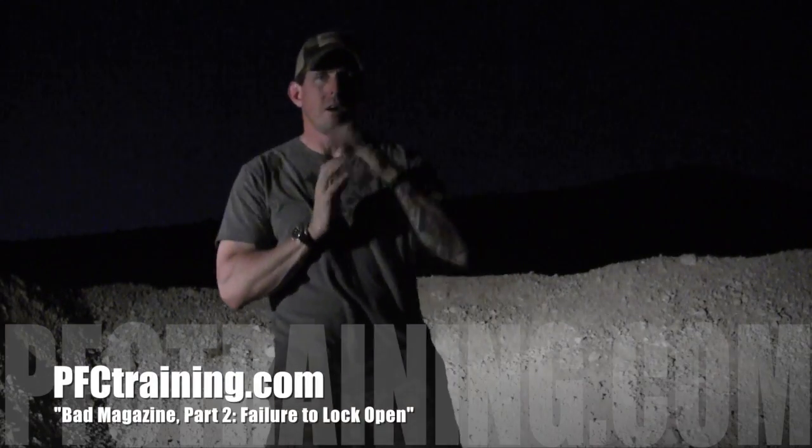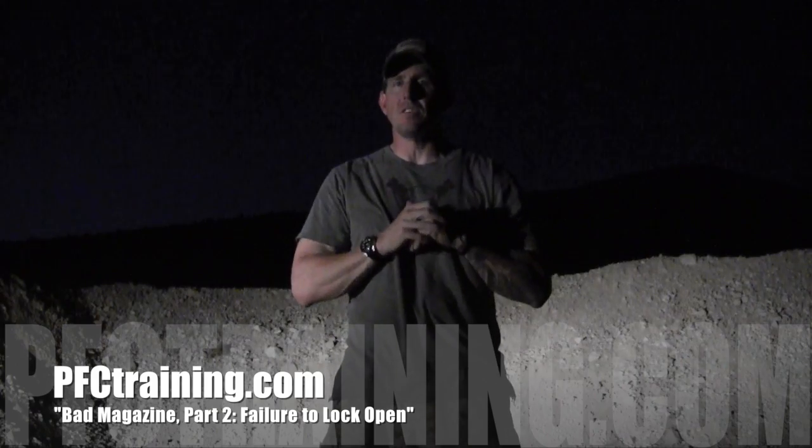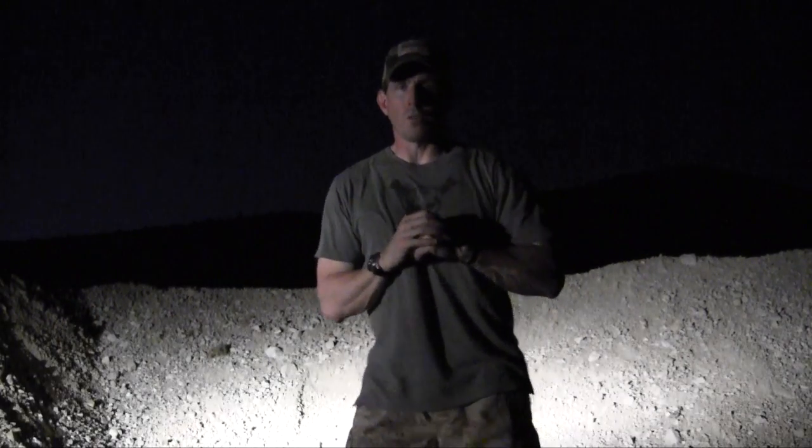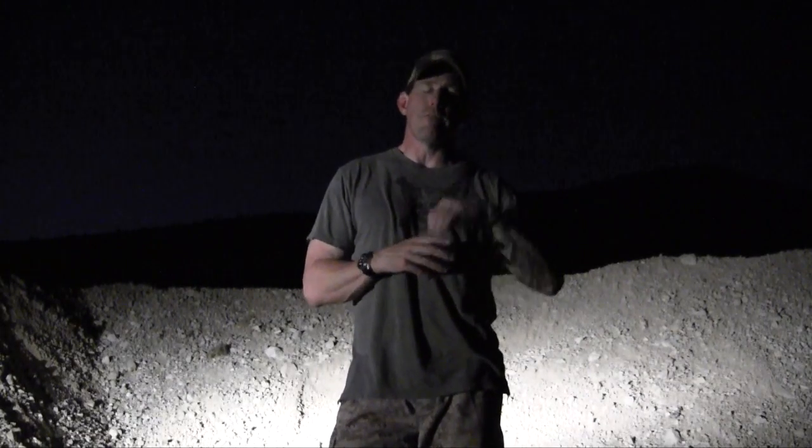Hey guys, Brian from PFC here with the second part of our bad magazine drill. Sometimes training days run long so here we are out in the dark with the crickets. You'll remember in part one that was when we had a magazine that failed to drop free of the weapon system.